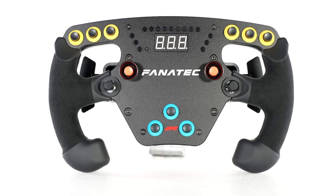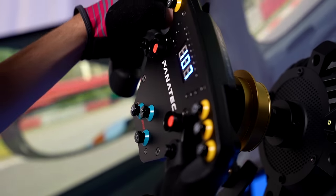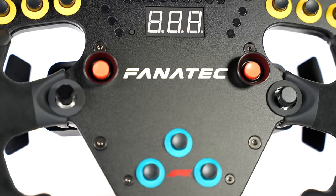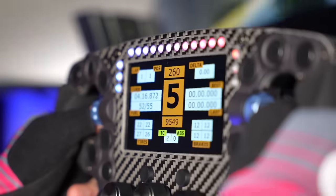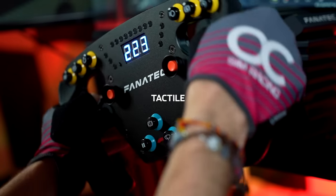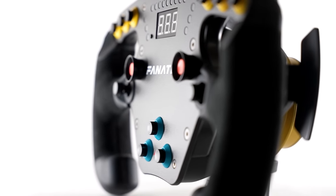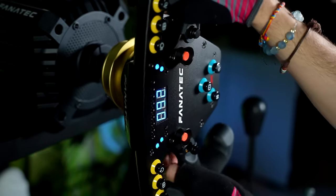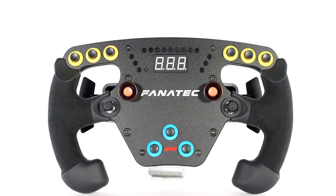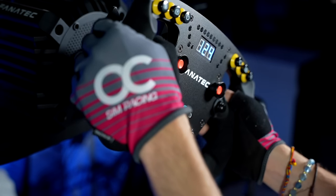Overall, the Fanatec Club Sport F1 Esports V2 stands out as a strong option in the sim racing market, particularly for those interested in Formula-style racing. Its combination of affordability, functionality, and quality construction makes it a top contender for the title of the best value wheel in the Fanatec lineup. While it may lack some of the flashier features and aesthetics of its higher-end counterparts, it more than compensates with its solid performance, tactile feedback, and ergonomic design. The big catch here will be the lack of rotary or thumb encoders which do hinder its overall functionality, but that's certainly a bigger deal to some than to others. Whether you're a seasoned sim racer or just starting out, I believe this wheel is a wise investment that promises to enhance your racing experience. Remember that if you do decide to purchase it, using the affiliate links in the video description will help me keep this channel going at no extra cost to you.